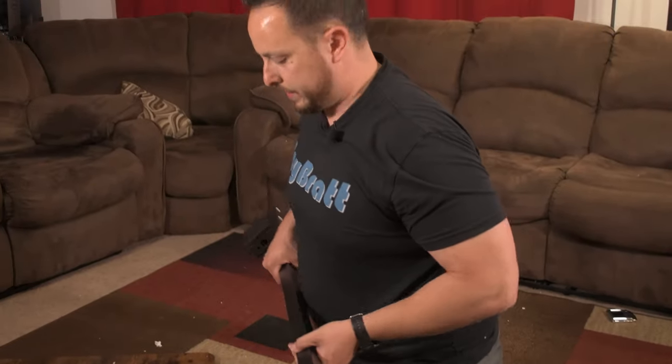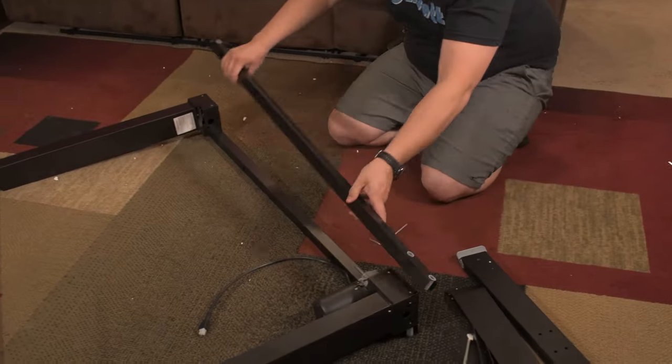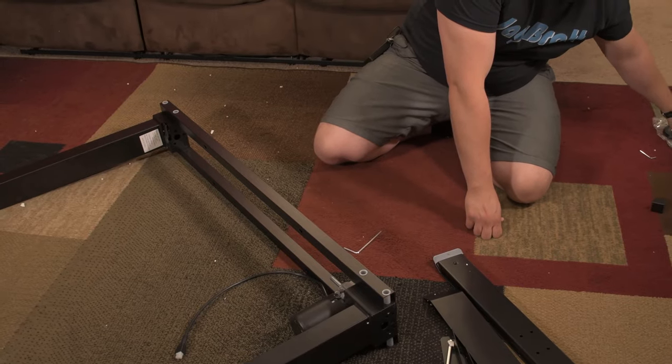Step three is pretty simple. We're basically just going to do the same thing but on the other side. So we're going to flip this over, grab this one, grab four of those same screws, and do the same thing again.